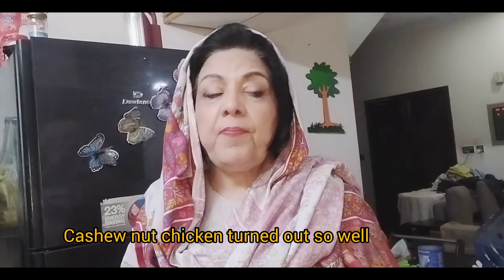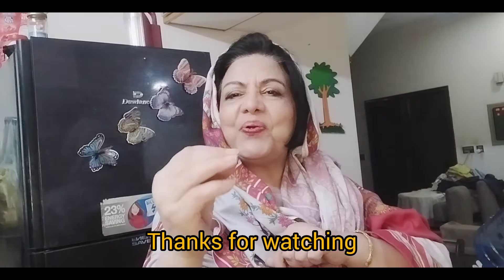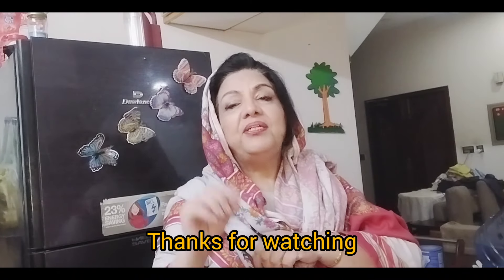My recipe of cashew nut chicken and egg fried rice is ready, and I did not need to go to any restaurant. Simply click this link, follow me, and give me a good comment. Please subscribe and comment below!